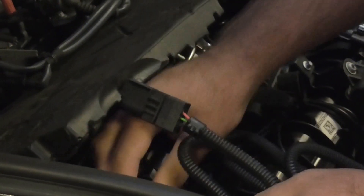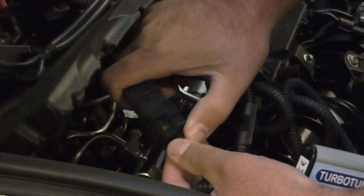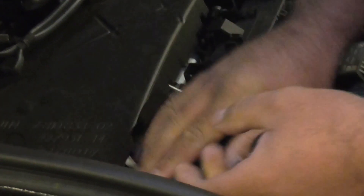Our module has two connections. The first connection I'm going to put into the pressure sensor — listen for the click. That's it in nice and tight. The second one, dead easy, will marry up with the original connector, and that will also click nice and tight.